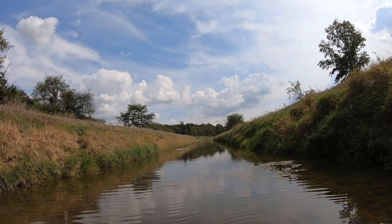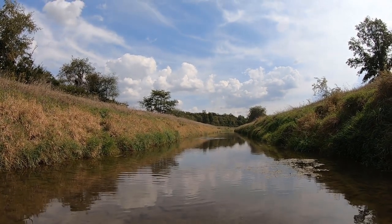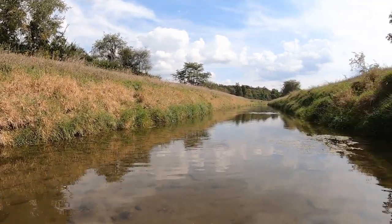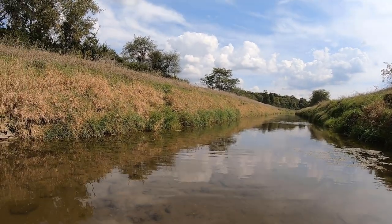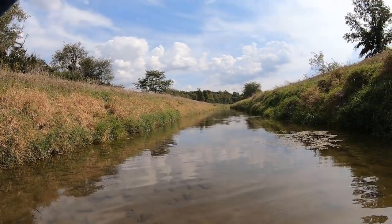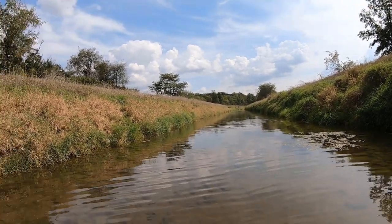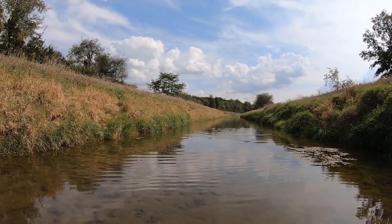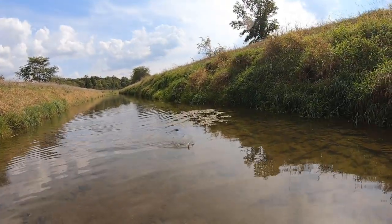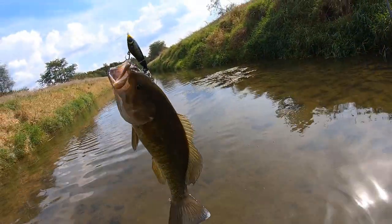Got him! Oh yes, got him! It's a good one — oh yeah! Oh my, this is a really good one. Come on fish! It's a big fish — no, you can't go over there, come here. This is a really good fish. Just trying to keep it moving this way. Come on baby. Nice fish. Creek bash continues.